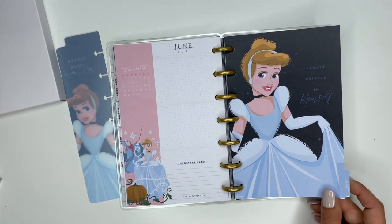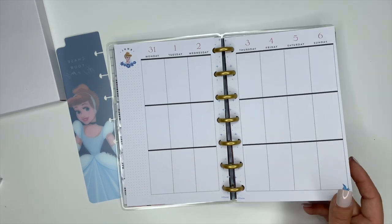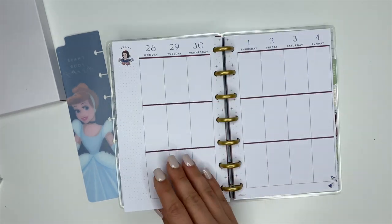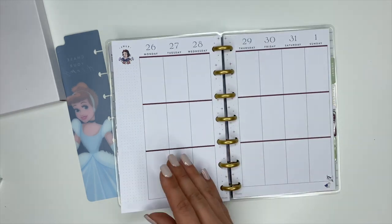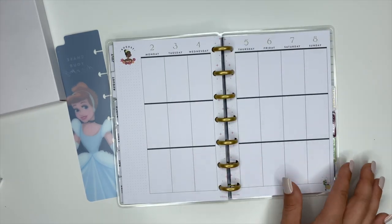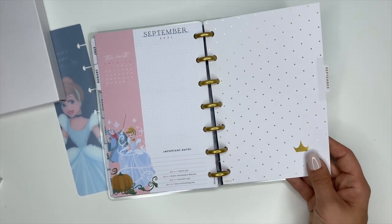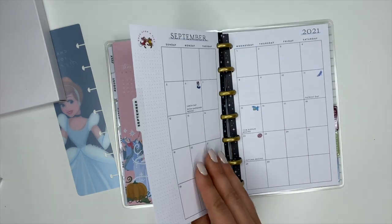For June we have Cinderella — it says 'Always believe in yourself.' The Cinderella pages are black. July says 'Do good and good will come to you' — I like the deep dark colors in here, really pretty. For August it says 'You are made of magic.' September is one of my favorite covers — I love how simple and classic it is, in gold foiling with a crown or tiara down at the bottom.